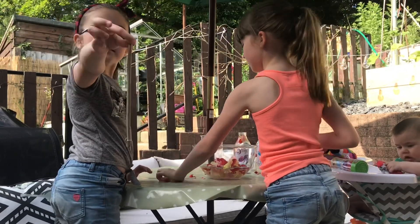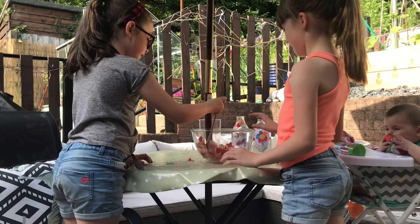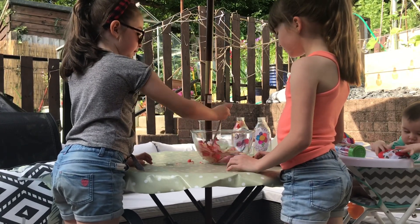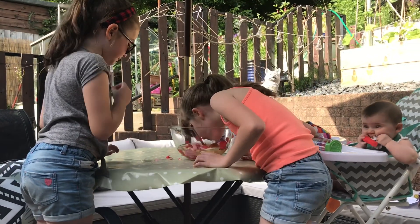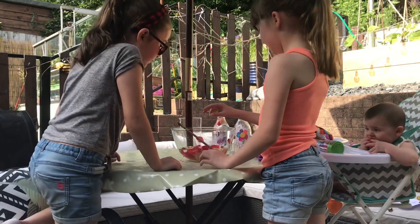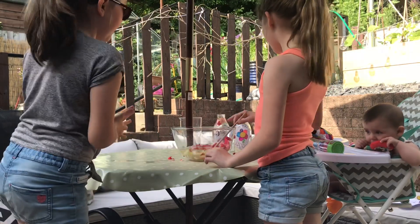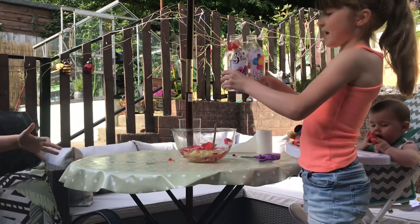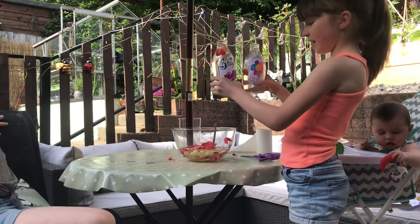And then you need a stick. You mix it up then. Keep on mixing them. Until it smells nice. And then, like me and my mummy, we have made perfumes and you can design your own label to go on it.